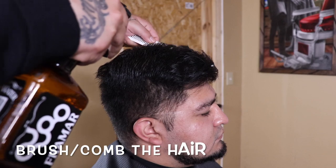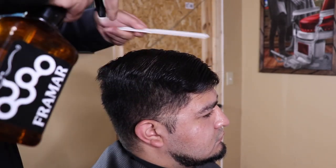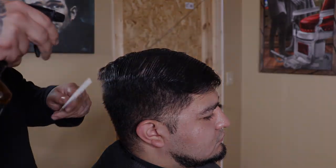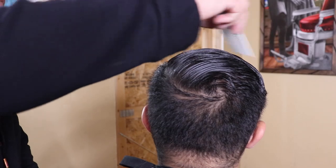So I'm going to start this off by saturating my client's hair and combing it in the direction that he styles. I'm also going to take this time to overlook his hard part to make sure that it was set correctly, and if it's not, I'll make any adjustments needed.